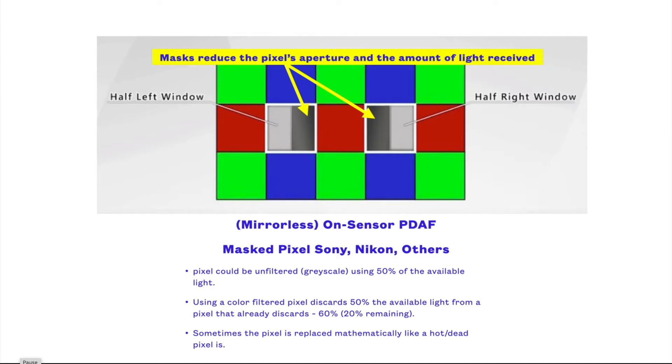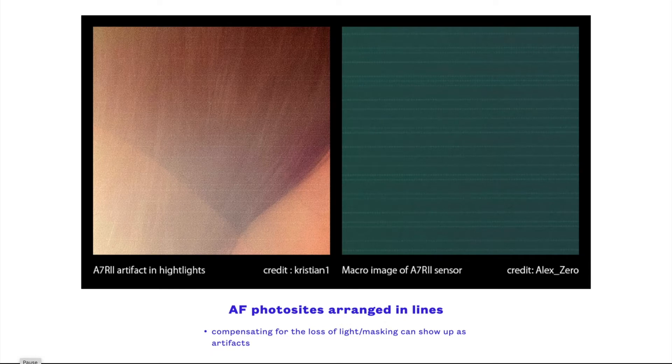But most cameras are now using image pixels, which are also color filtered, which rejects about 60% of the available light before it is further divided into two. That could mean as little as 20% of the available light is used for focusing. This lack of light can result in an exposure offset for the autofocus pixels, and can result in artifacts such as banding in the final images.